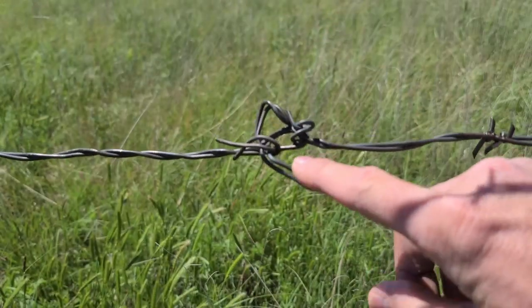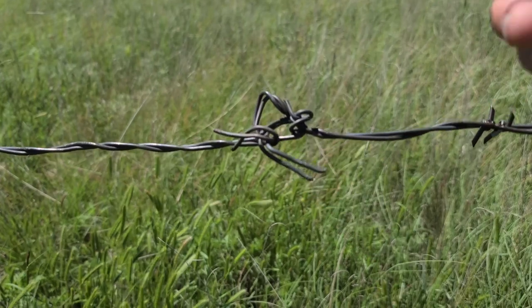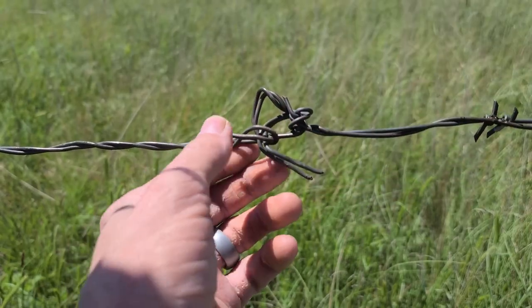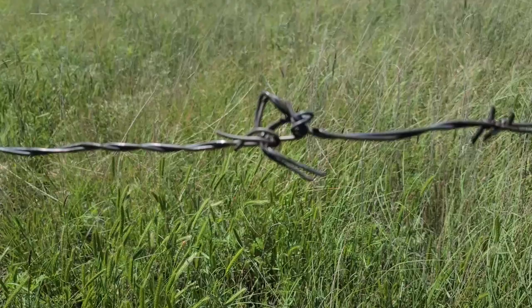Y'all see this? Somebody did that and thought it was a suitable repair for a barbed wire fence. There's about an inch there — it's just not right. Let's fix it.